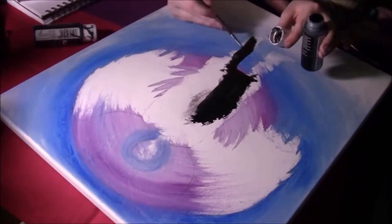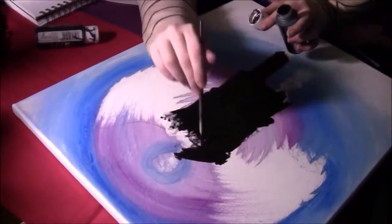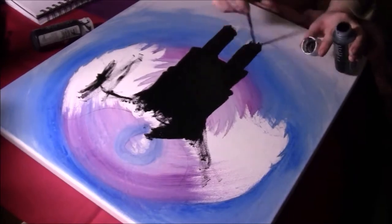Then paint in the silhouette with your color of choice, preferably black. I used acrylic paint.